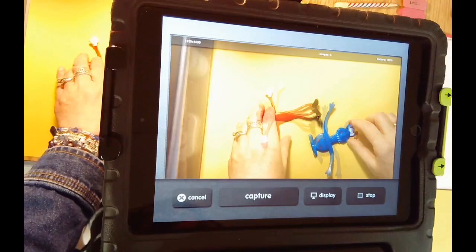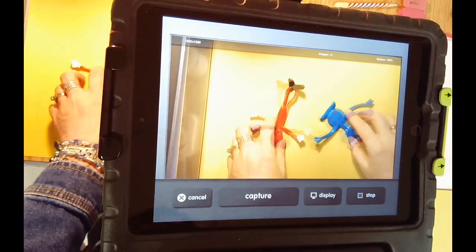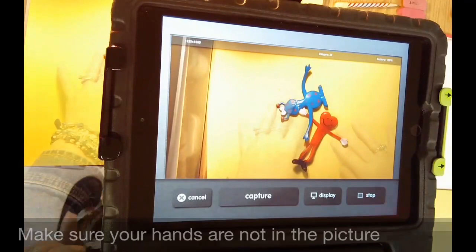If you make big changes from one photo to the other, the illusion won't work as well. So move a little, click capture, move a little, click capture — always making sure your hands are not in the picture.